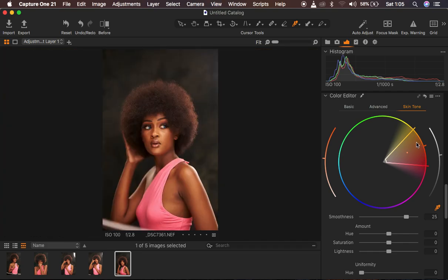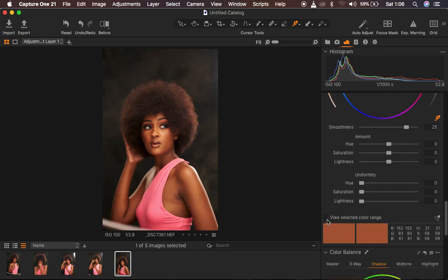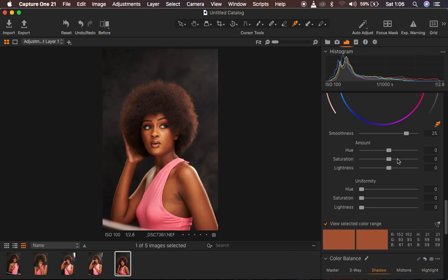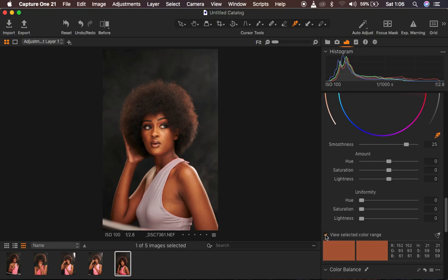I'm going to sample an area I feel like the skin should look like, and as soon as I click using the eyedropper tool and select that point it gives me the range in which those colors are falling. Come to the option which says View Selected Color Range — as soon as you click on this box it automatically desaturates the rest of the colors, and you can see the selected colors in their original form. If you don't want to change the top of the model while color grading, you can simply drag that range out of the pinks, which desaturates the pink color of what the model is wearing. Then turn off the View Selected Color Range option.